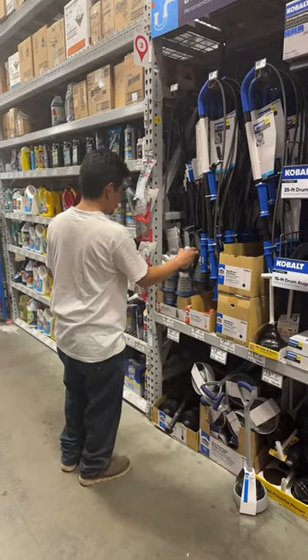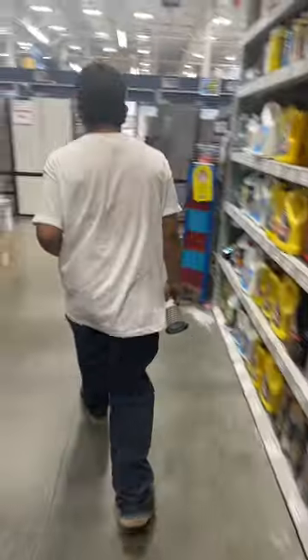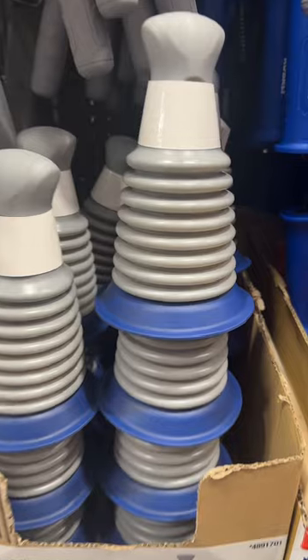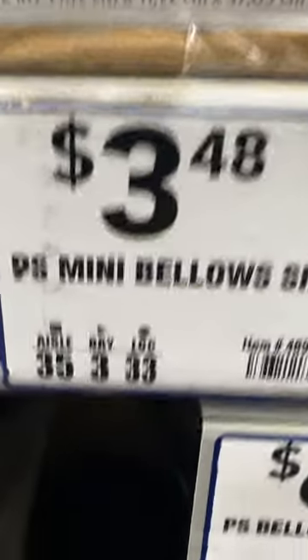Don't do it. He did it. So it looks like he's going to war with a bathroom sink clog and he chose the mini balloon sink plunger for $3.48.